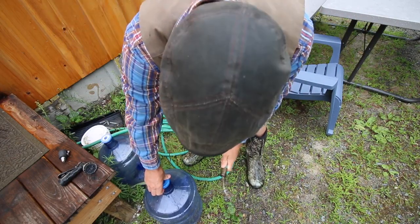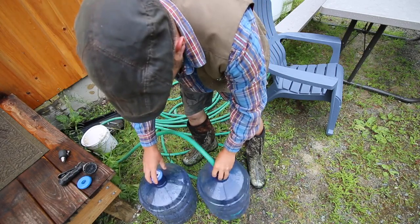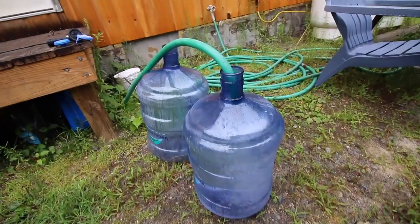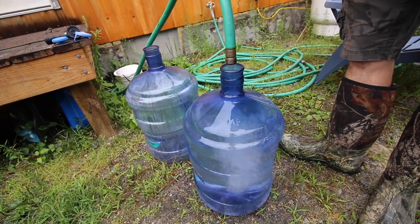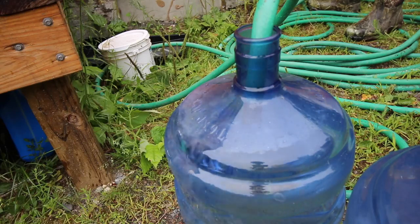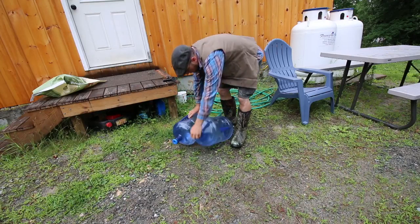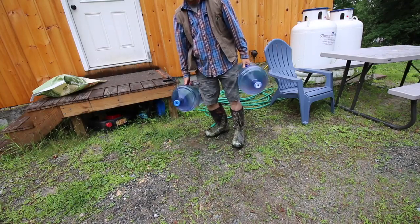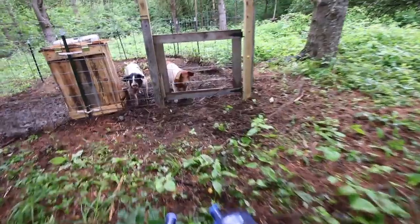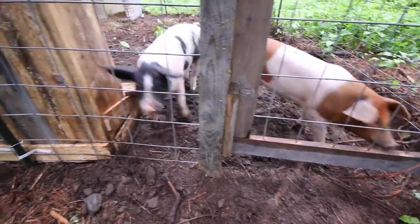I hear the pigs — they're hard at work eating. They're working on their automatic feeder. Let's get them some water to go with their breakfast. We really like having these five-gallon water cooler pails. They come in so convenient for moving water. Good morning, girls. How are we doing? Doing good.